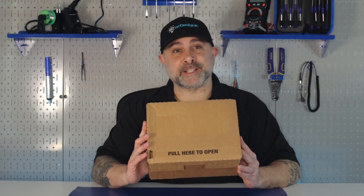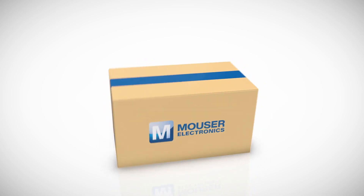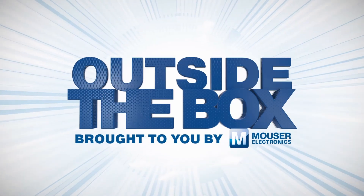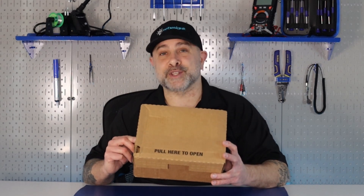I'm Brian DeLuca and this is Outside the Box brought to you by Mauser Electronics. Before we see what's in this package, make sure you like and follow. One of my favorite parts about Mauser.com is if I place my order before 8 p.m., my package usually ships out the same day. Now let's see what's in this one.